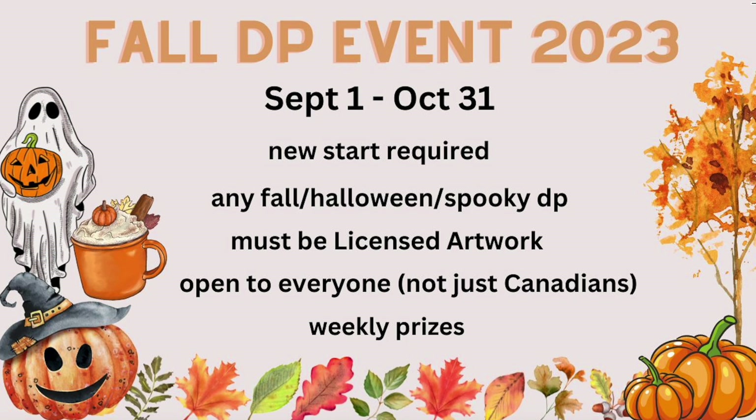I really like making sure people are participating weekly to win the prizes and not just dropping in once and winning something. I want prizes to go to people who are actively participating in the event and in the group, so it's a nice way for me to make sure of that.